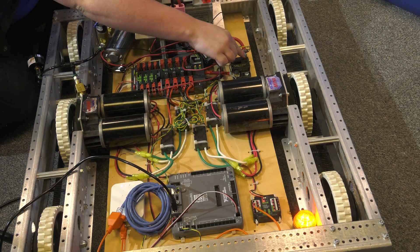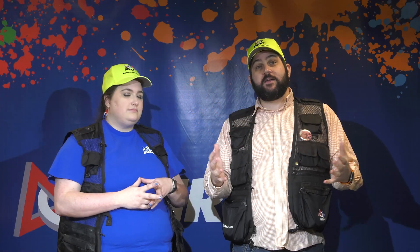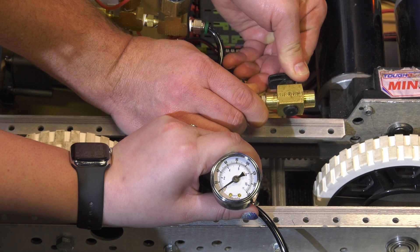Finally, the inspector will do a power off test by having a team turn off their robot and checking that all LEDs are powered off. If the robot has pneumatics, the inspector will have the team actuate the vent plug to ensure that all air has left the system.